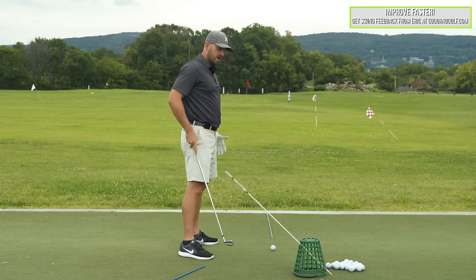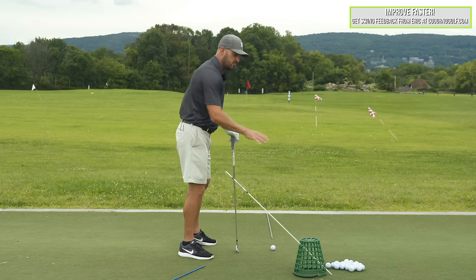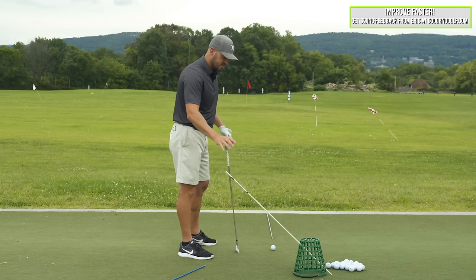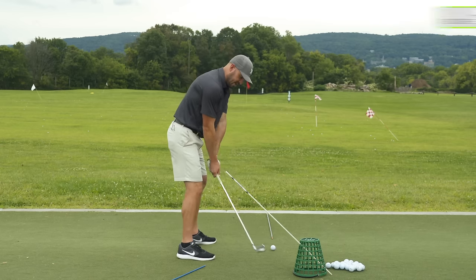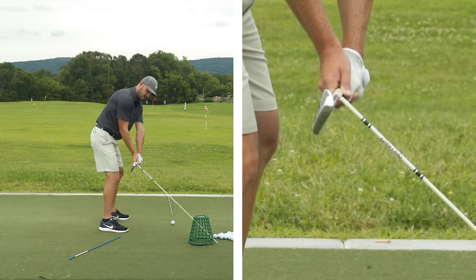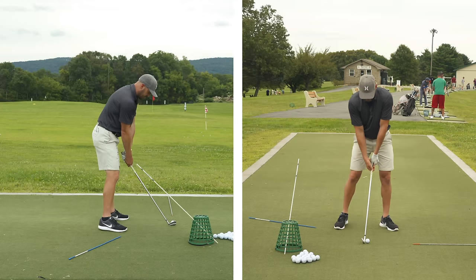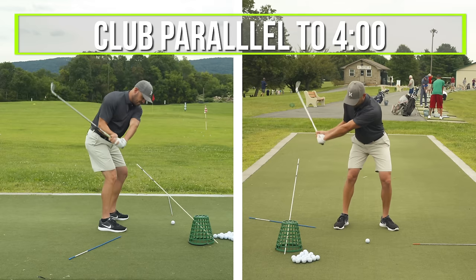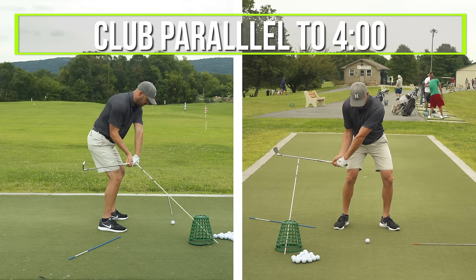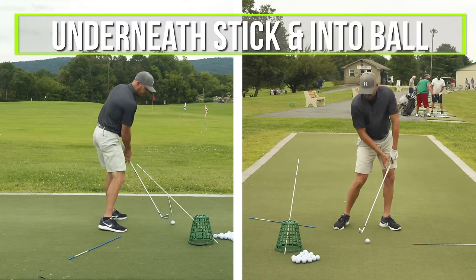I've got the stick angled through a basket — you can use a range basket, put it in multiple spots depending on the length of the stick. What you're trying to set up is the stick right over the club when it's parallel to the ground, right down your toe line, about an inch above it. What I need to feel is the club from my point of view right parallel to the four o'clock — which for some of you is going to feel way inside — underneath the stick and into the ball.